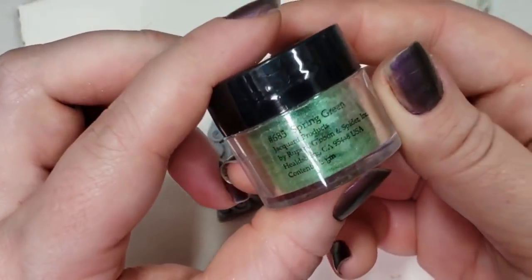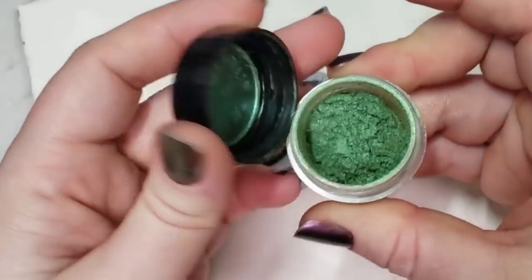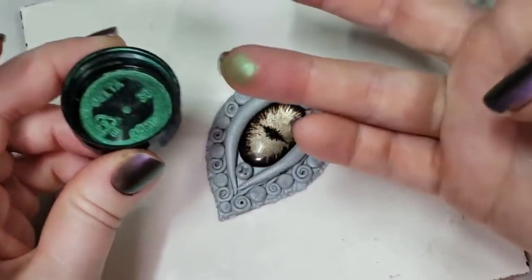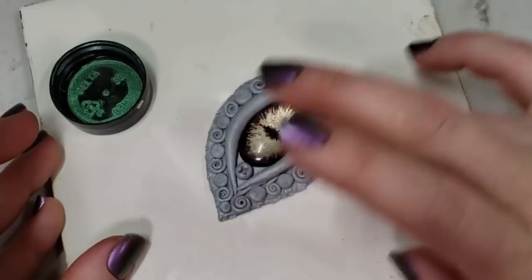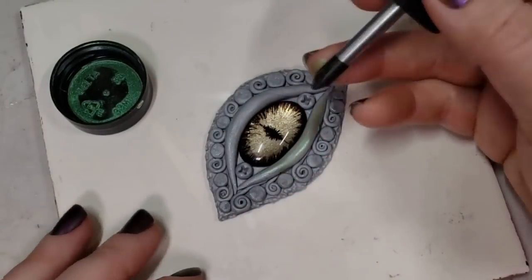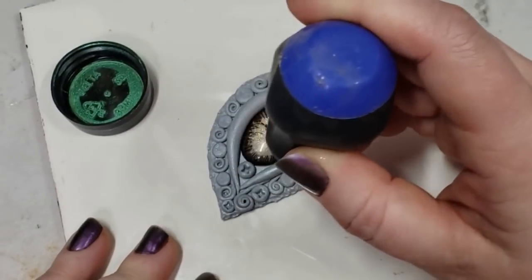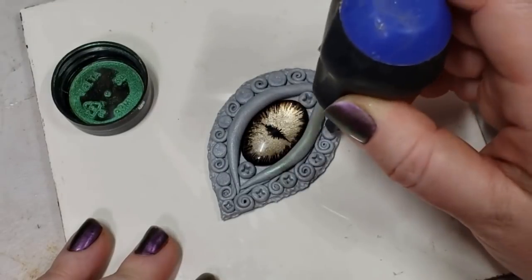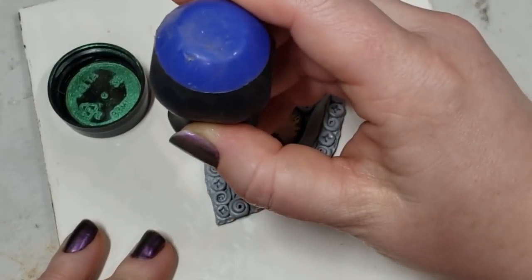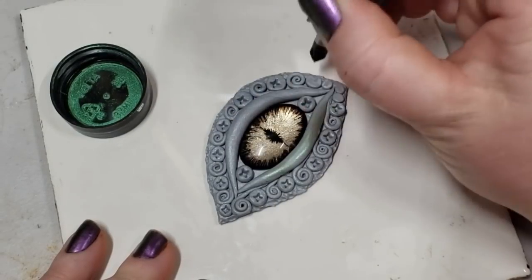This is a spring green Pearl-X pigment by Jacquard that I'm using. I had started to apply it and then realized that I didn't do the little textures and all the dots that I wanted to do. By going through and using my finger, the Pearl-X pigment would just be getting on the top, high points of our clay and our sculpting — so it's kind of just highlighting. I do like to do this before the clay is baked, because the clay is still nice and sticky and the mica powders stick really well.